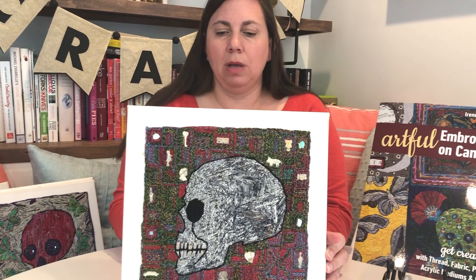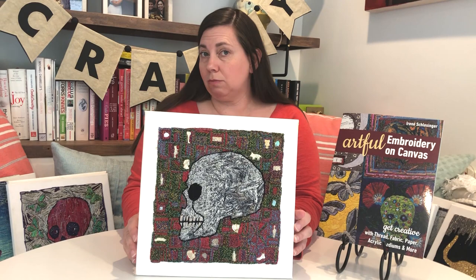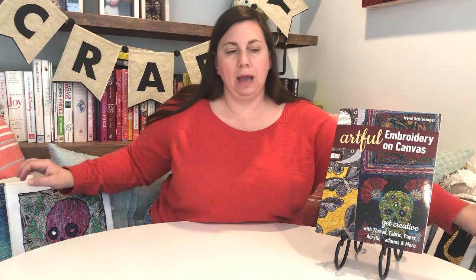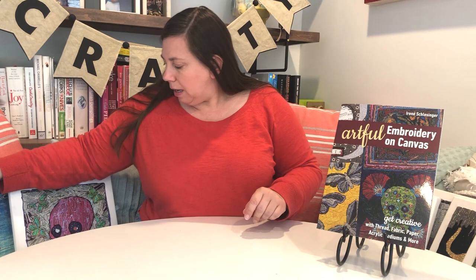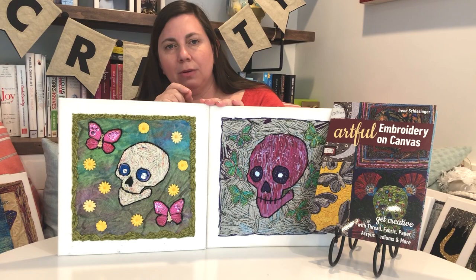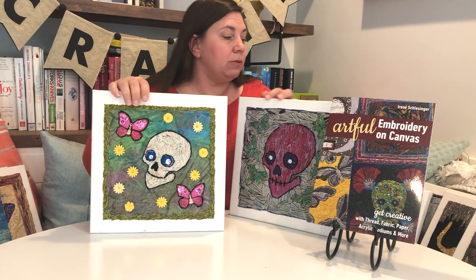This one looks like it uses different yarns rather than just embroidery thread, which is really neat. She talks about using other materials beyond embroidery thread. Another big element throughout the book is butterflies — here she's used skulls with butterflies and added sequins. She'll give really clear instructions on how to attach sequins onto the canvases and add them to your own designs.